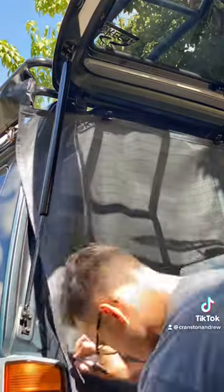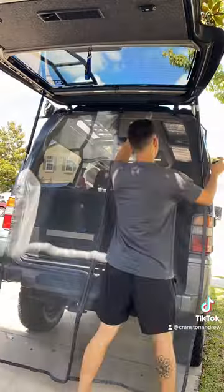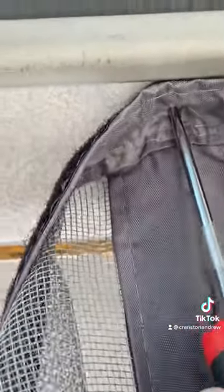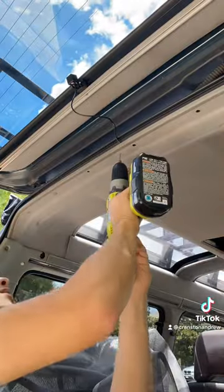The first thing I did was clip it to the back of the van, and then I used a sharpie to trace out what needed to be cut. Here I'm using a pick to mark the place where I want to put the snap buttons.